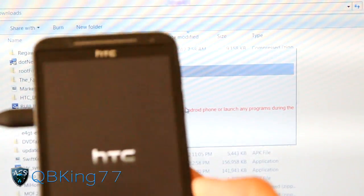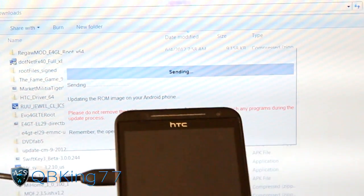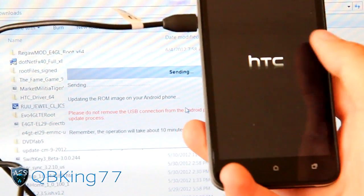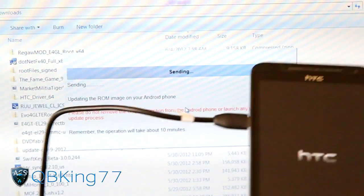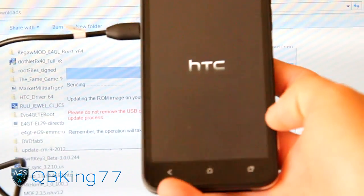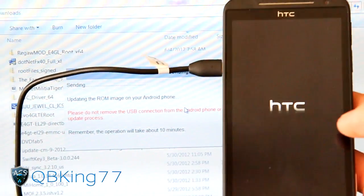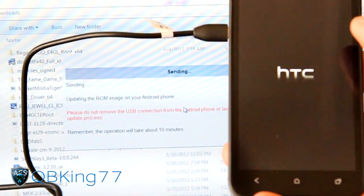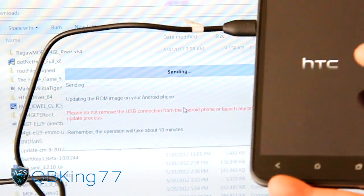It says it actually installed some drivers on my PC, so again make sure you do have those drivers installed. Now it says 'Updating the ROM image on your Android phone' and it's sending. It looks like it's just going to sit on the HTC screen during this process. Again, this is going to take about 10 minutes. You're definitely going to have to wait - make sure you don't unplug your phone, and make sure your PC doesn't go into standby mode.